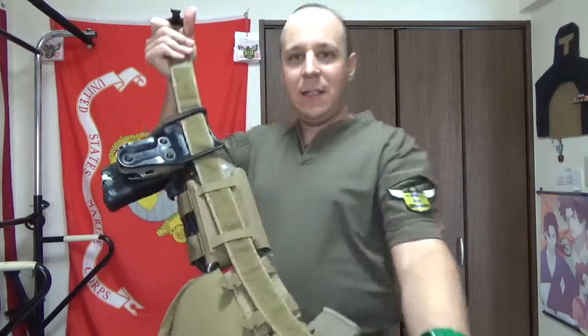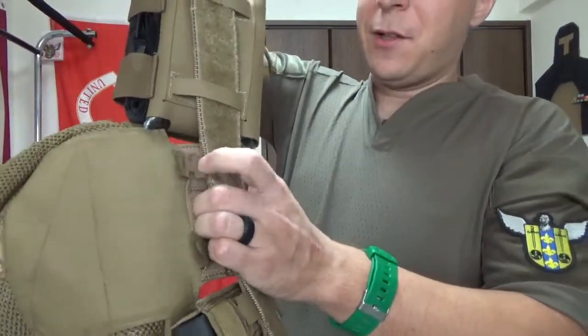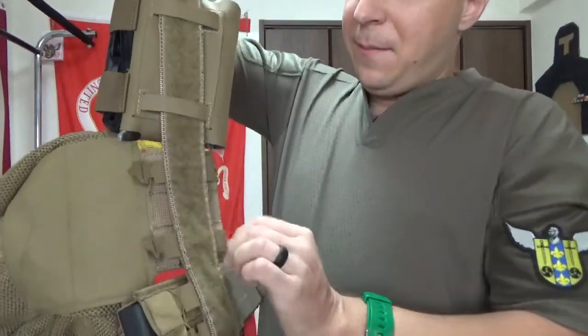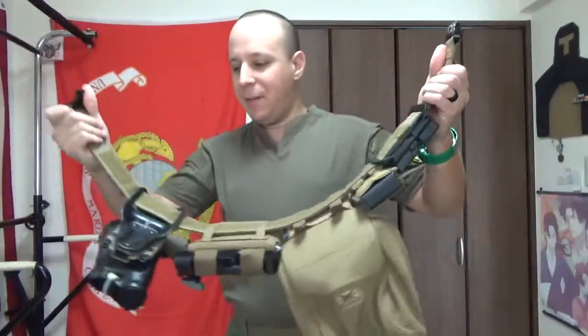But if you take the belt off, as you can see, you've got all the soft velcro. If you're mounting stuff on there, I do recommend the WT fix straps — those are fantastic to get rid of the bite and stuff you get with the malice clips. You can mount everything on there, pretty nice.